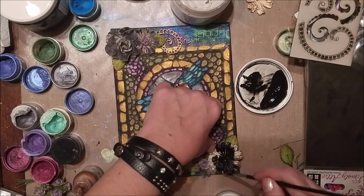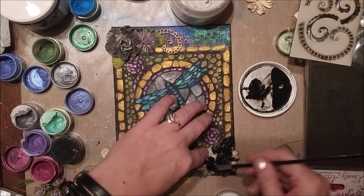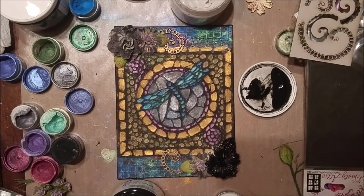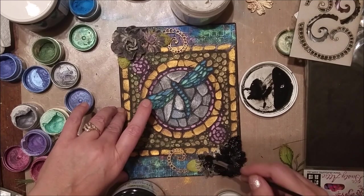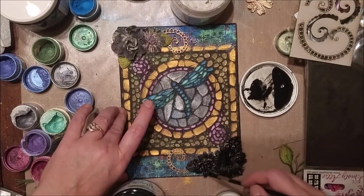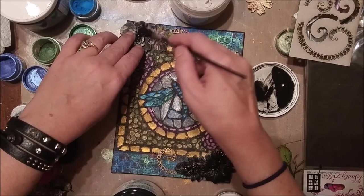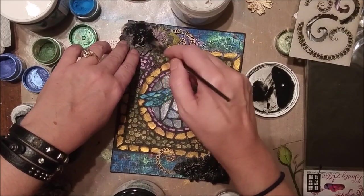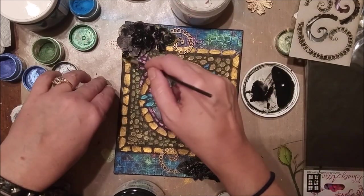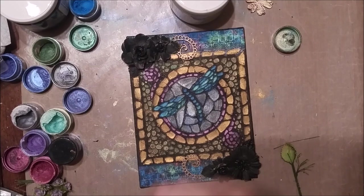Now I'm using the TCW Black Gesso and thoroughly covering the flowers, the leaves, and all the extra little bits I added on in the corners, giving them a nice coating of the black gesso as a base. I know it doesn't look like much right now, but bear with me — it will all work its way together. Sometimes people wonder why I paint the accents like this, covering them first with one color and then changing it. I feel like it really helps draw the project together when I use the same elements of mixed media products on them.